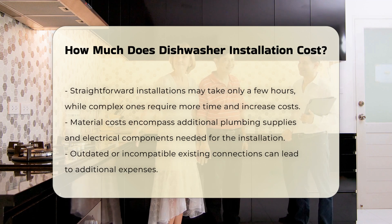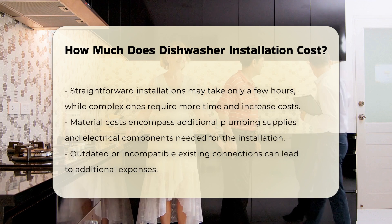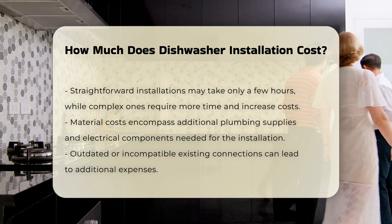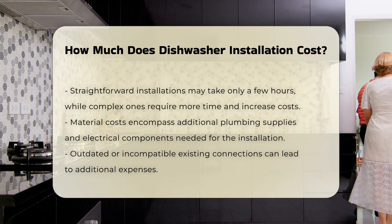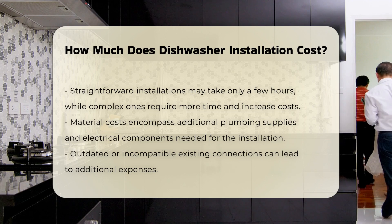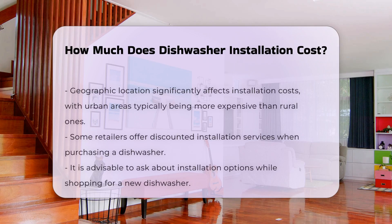Materials can also impact the overall cost. This includes any additional plumbing supplies or electrical components required for the installation. If the existing connections are outdated or incompatible with the new dishwasher, additional costs may arise.